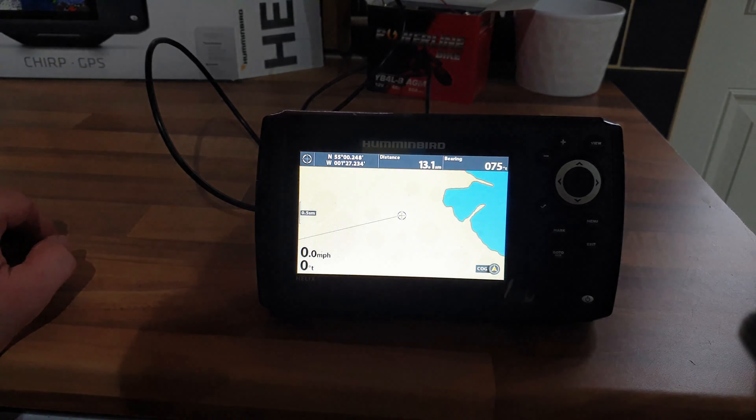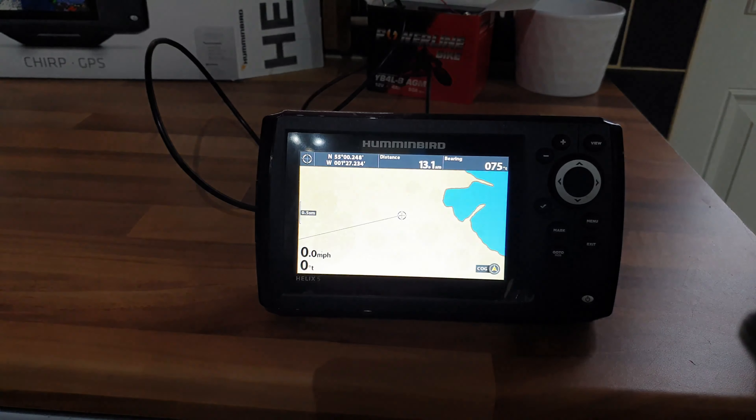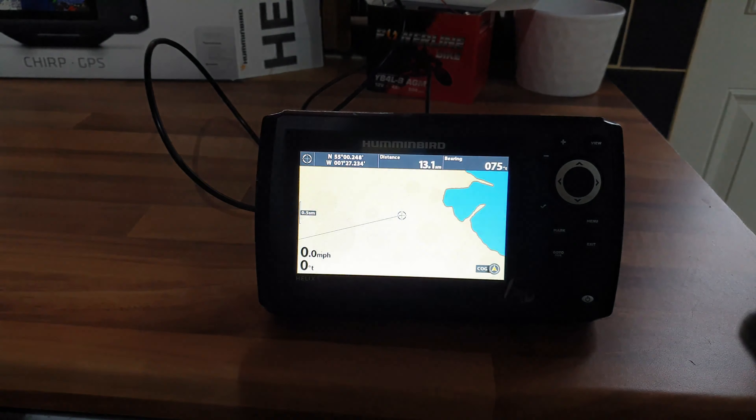The base map doesn't even cover the UK. They should state on the packaging that the base map does not cover the UK. I've been online and spoke to Humminbird themselves - they confirmed they only cover the US for mapping. The full US is mapped but the UK and Europe are not. They told me to buy a Navionics package, which for the UK would be about £180 just for the SD card.